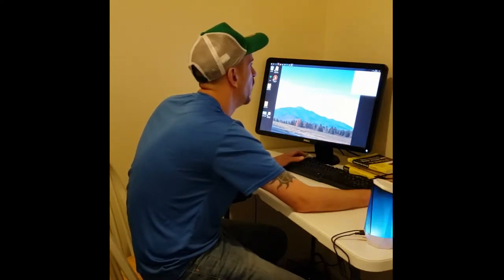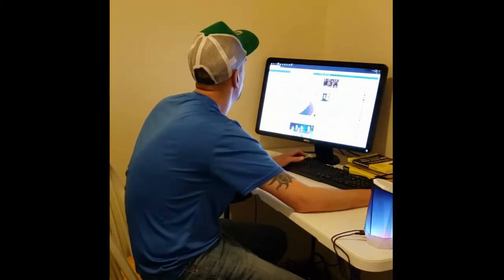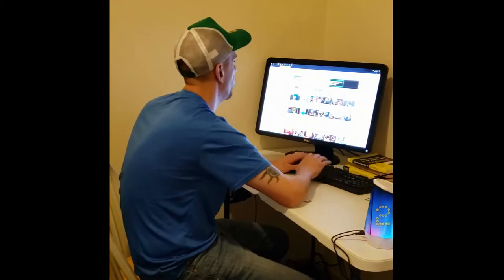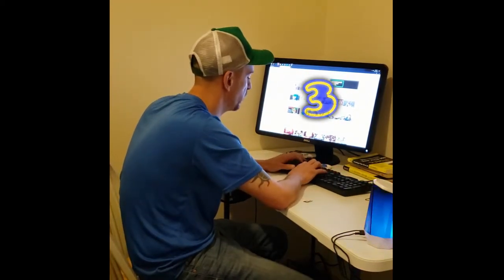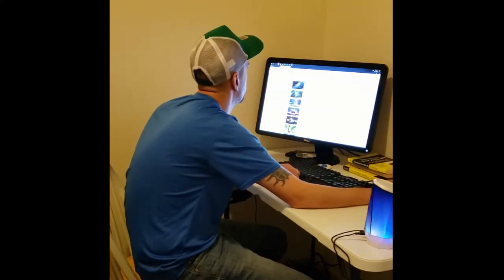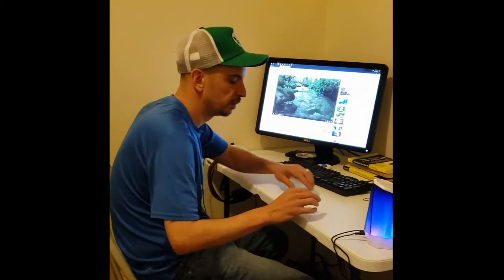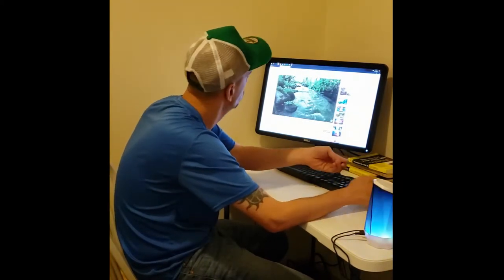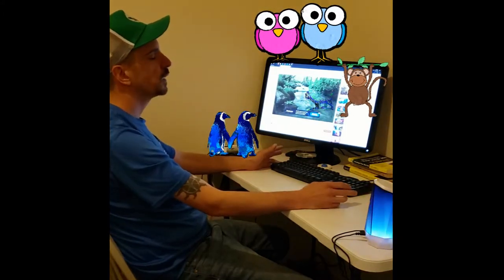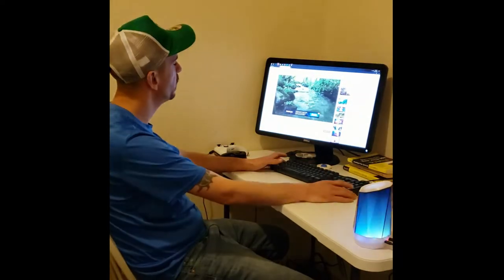All right, let's give it a shot and see if it's even worthy of buying for five bucks. Let's put in something like a soundscape. Okay, it's not bad — got some meditation going on. It's not very loud, but not bad.